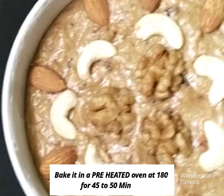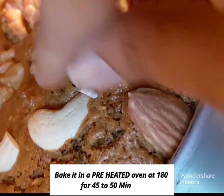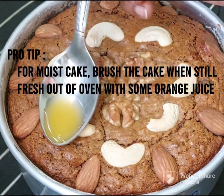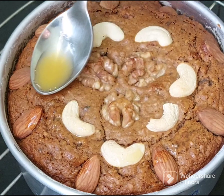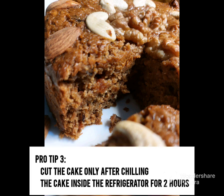Preheat the oven to 180 degrees. You can bake the plum cake. You can do an egg test after about 40 minutes using a toothpick, and add 4 teaspoons of orange juice on top.